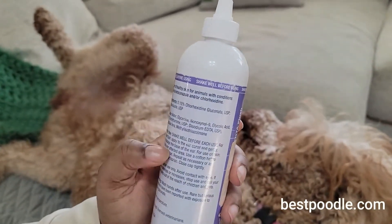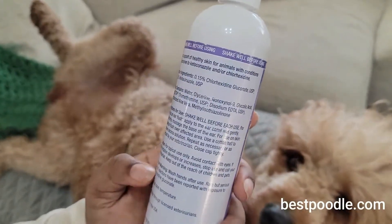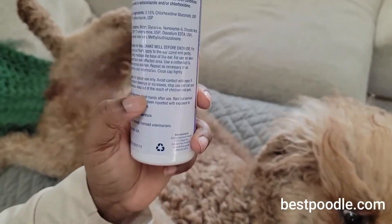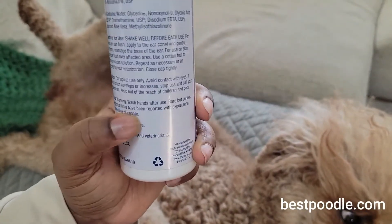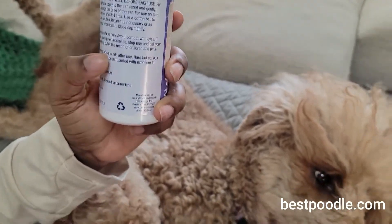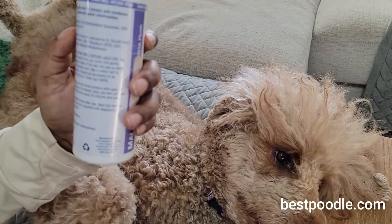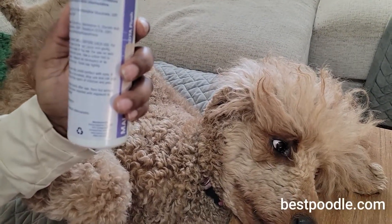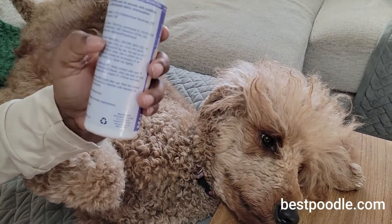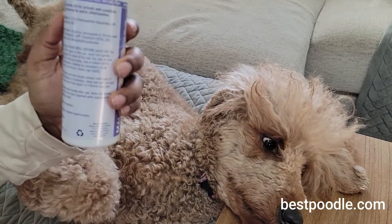It's got some glycerin and some glycolic acid, which we know can break up gunk on our skin. After using it, we are instructed to wash our hands because of possible allergic reactions. I've never had an allergic reaction to it, but it will get on your hands when you use it in your dog's ear, because they are likely to shake and it is likely to drip out.